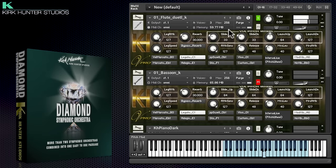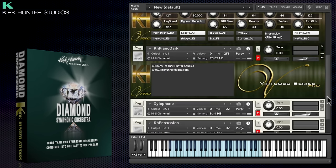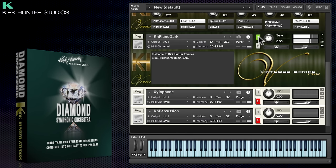Let's take a quick listen to some of the more workhorse patches for woodwinds, piano, and percussion. Although these don't have quite the same functionality as the TVEC4 patches, they are just as useful.